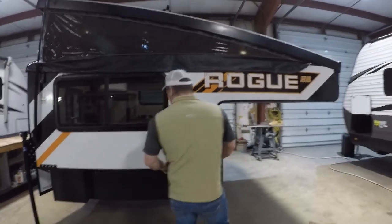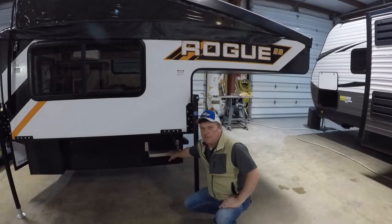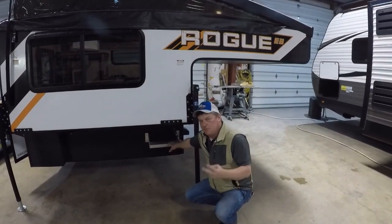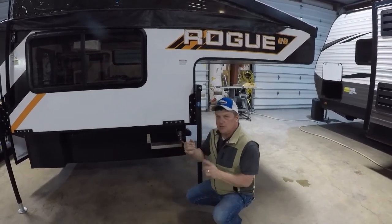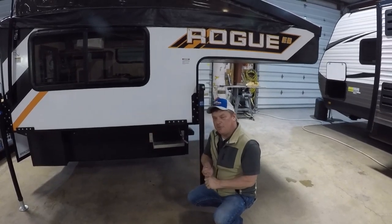You do have on all these the Badlands package, which includes the extra battery storage tray so that you can run two batteries. It also includes a 100-watt solar panel on the roof and a Thule rack for carrying extra gear.